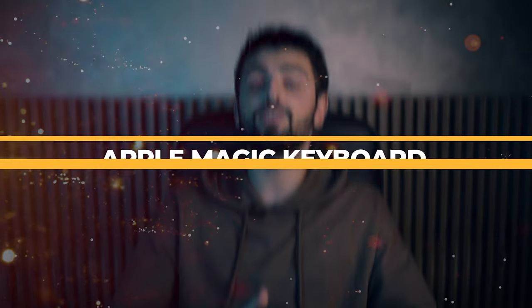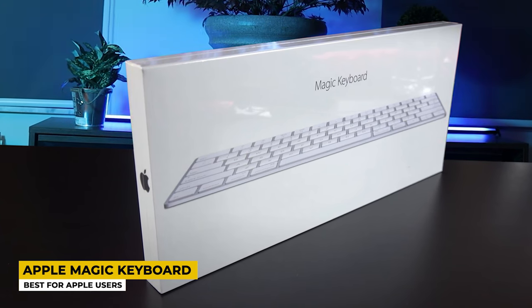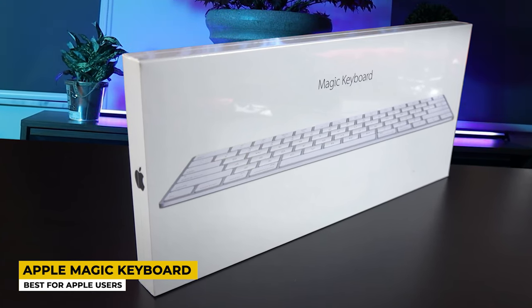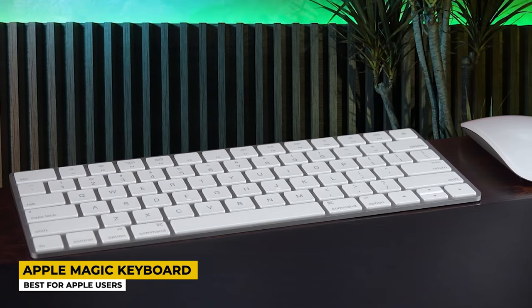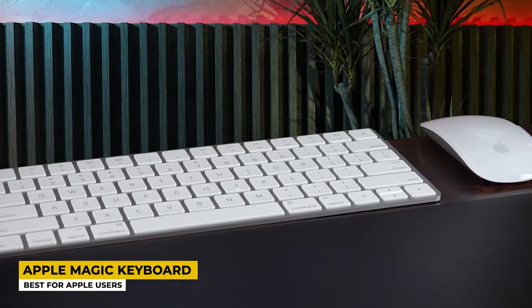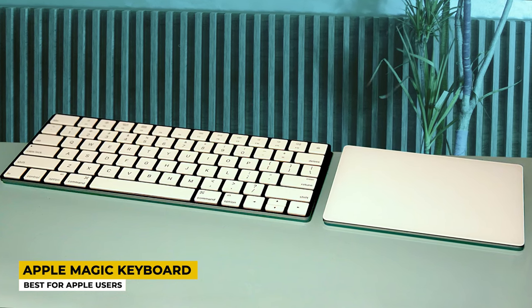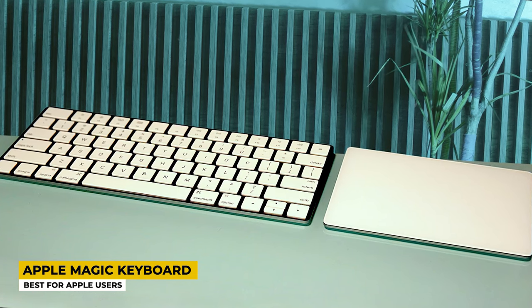Third place in this video belongs to the Apple Magic Keyboard, which is best for Apple users. Apple is really unstoppable and they keep producing great devices. This keyboard comes in a very pretty white color and the dimensions are 11.5 by 5 by 0.8 inches, weighing only 408 grams. It is a very slim but comfortable keyboard. It has 78 keys without the numeric keypad and the keys are very easy to click on.